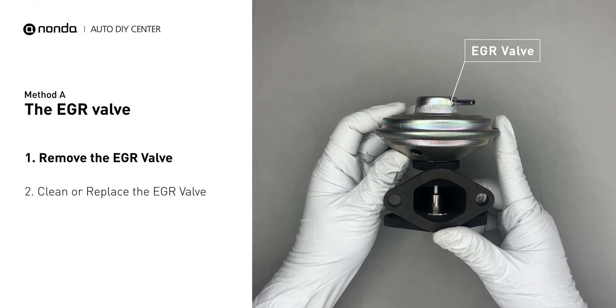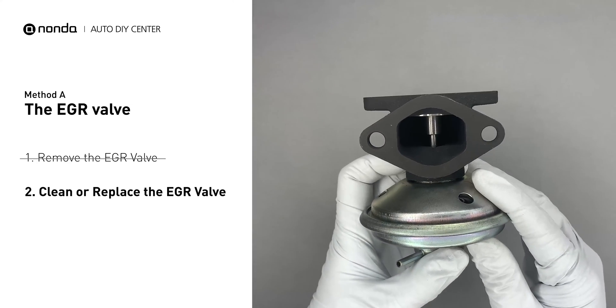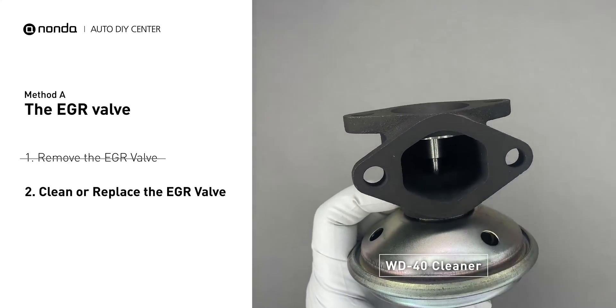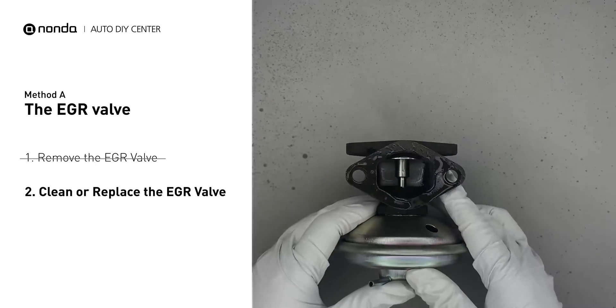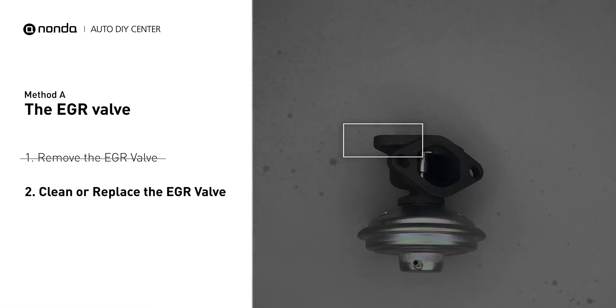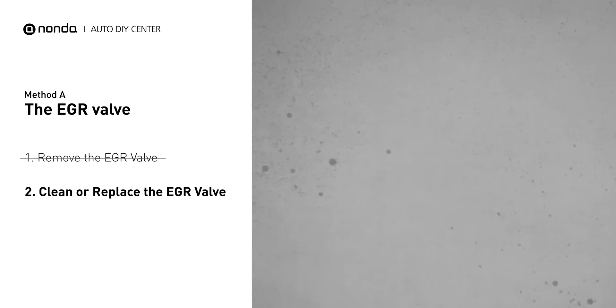First, carefully remove the EGR valve from your car. Turn the EGR valve upside down and fill it up with the WD-40 cleaner. Let it soak for 5 hours for the solvent to get rid of all the carbon buildup. After the cleaned EGR valve gets dry, reinstall it back in the car.